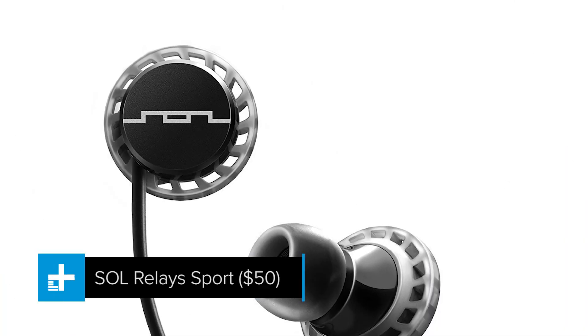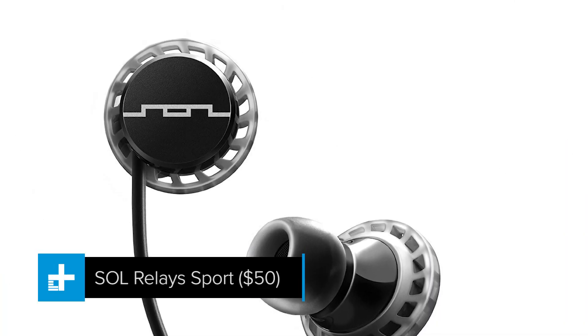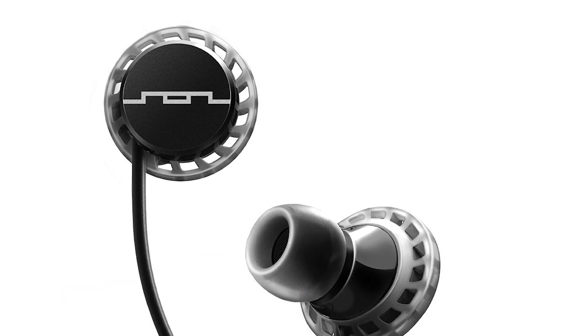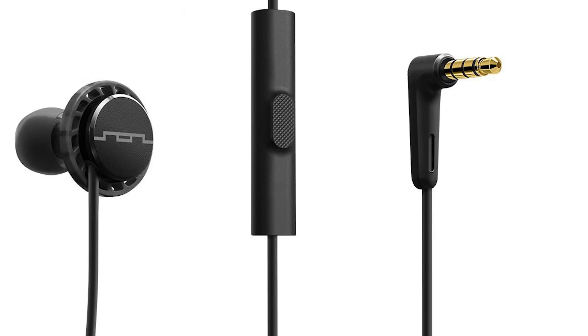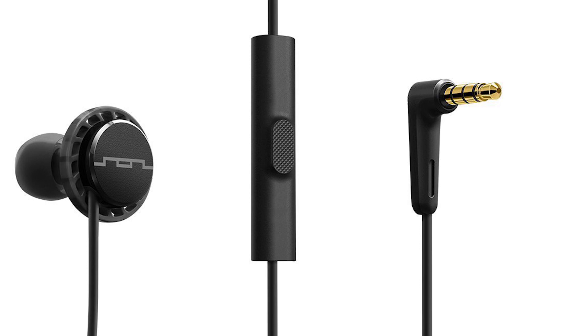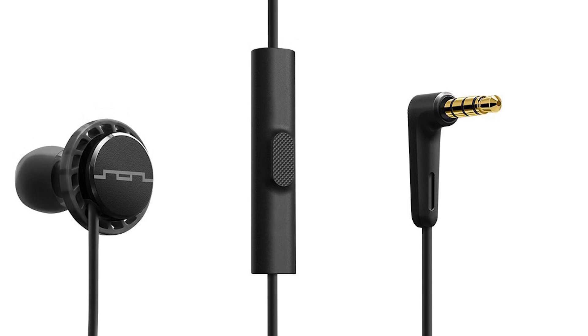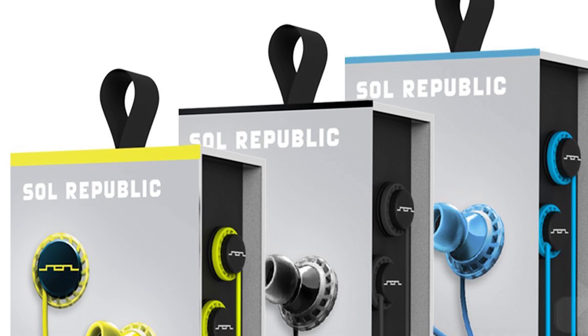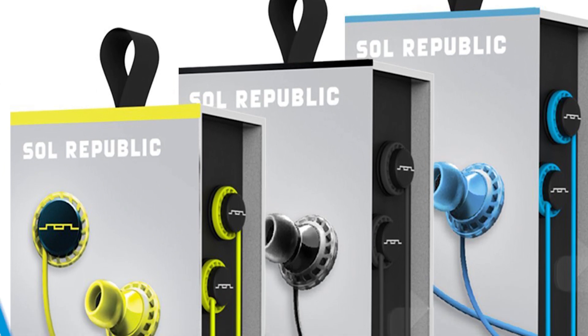Soul Republic is a little bit like Beats without the bass overpowering everything else. The Relay Sport are an affordable pair of in-ear buds that are ideal for listening to music with some volume, particularly when breaking a sweat with hip-hop or electronica blaring in your ears. The inline mic and controls are situated further up than usual, and in what is a somewhat unusual move for a pair of sport buds, there's no pouch or accompanying carrying case included.